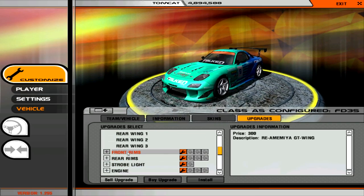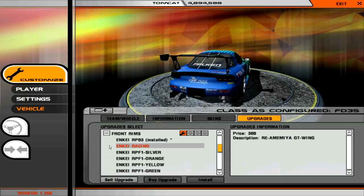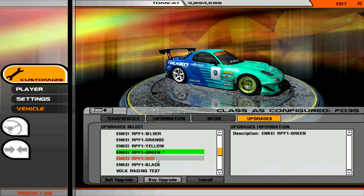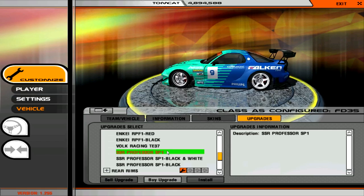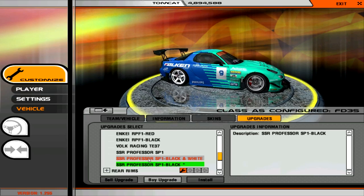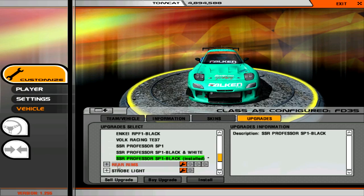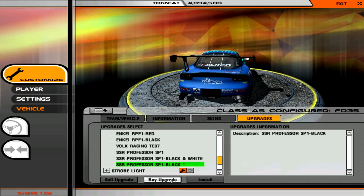For the rims — wheels, whatever you want to call them — I like what we have now but I'm going to see what else we have access to. The RPF-1s are pretty much nice on everything. Then I spotted SSR Professors — oh my god, Professors! I'm seriously considering going with these because I really, really like them. Yeah, we're going with the Professors. Black. Oh man, that looks legit. That looks so gorgeous.